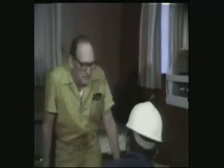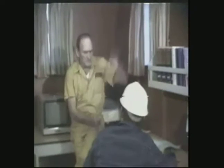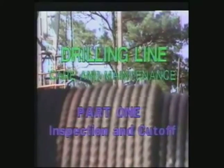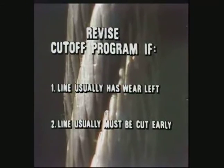Remember, the figures derived from this chart are merely recommendations. Based on your experience, equipment, and drilling conditions, you may set a slightly different target figure for ton miles between cutoffs. Things like bit chatter, hole deviation, and stuck pipe can occasionally crop up, resulting in excess unmeasured wear on your line — these conditions may call for temporary changes in your cutoff program. Also keep in mind that visual inspection always supersedes ton mile goals. Revise your cutoff program accordingly if visual inspection at recommended cutoff intervals repeatedly reveals that the line has substantial wear left in it, or if you're constantly having to cut early due to heavy wear on the line.